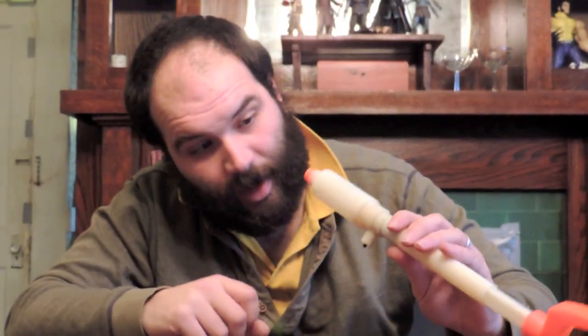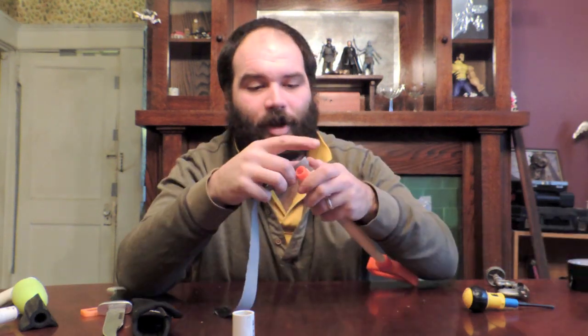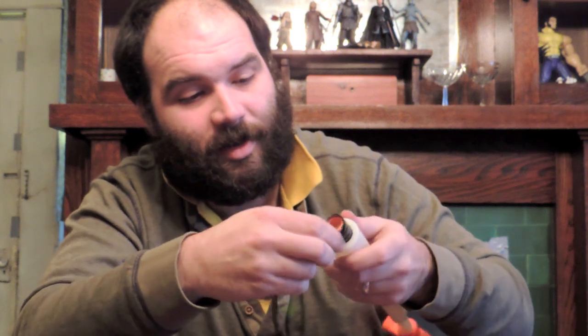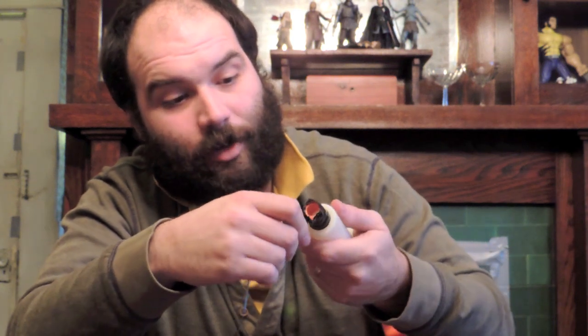Now we've got a little stub at the end of the tank, which would almost but not quite fit a half-inch Schedule 40 PVC coupler. My solution to that is to take a little bit of duct tape and wrap it around the end here. Try to keep your passes as nice and neat as you can, because the smoother this surface is, the better it will seal with the coupler and the more airtight it will be.